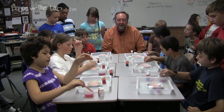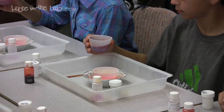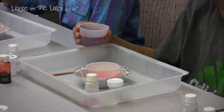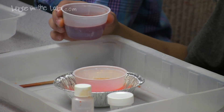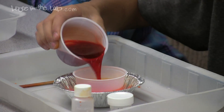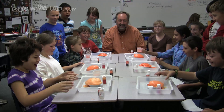So pick up your cup of red baking soda solution. On the count of three we're going to pour it quickly into the cup in the center and have a huge group oo-ah. Ready? One, two, three — and pour!